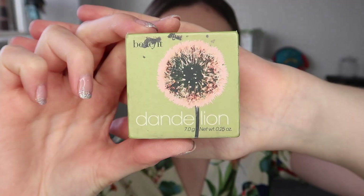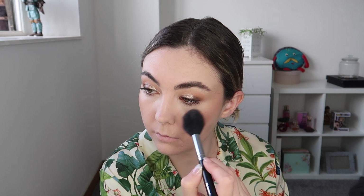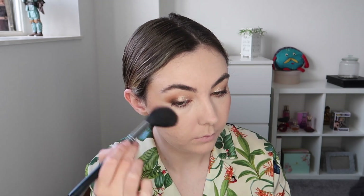Then going in with the contour shade and applying it to the hollows of my cheeks. For blush I'm taking Benefit Dandelion Blush and applying it to the apples of my cheeks, blending up towards my contour and bronzer, and also applying a little bit to the tip of my nose. This is just the most gorgeous baby pink shade of blush.